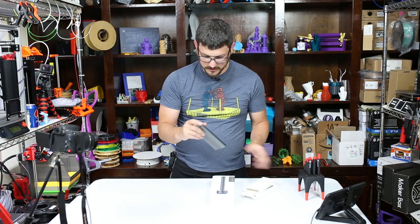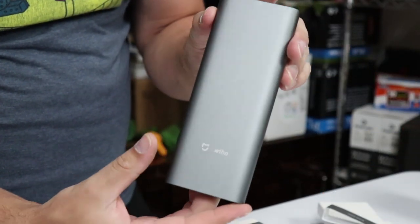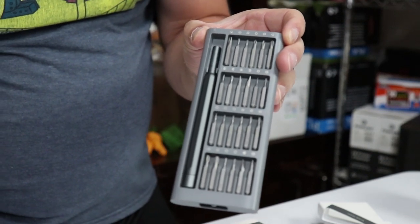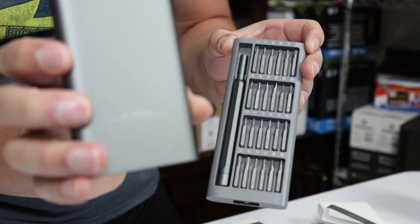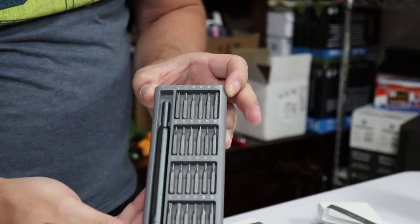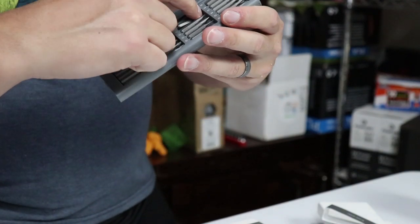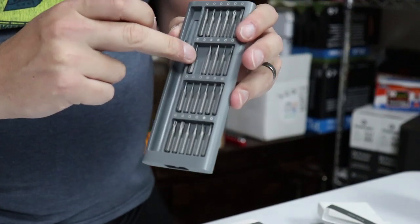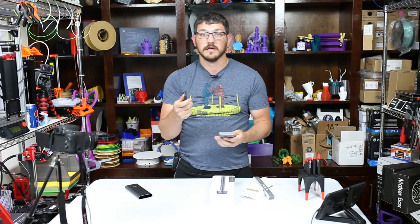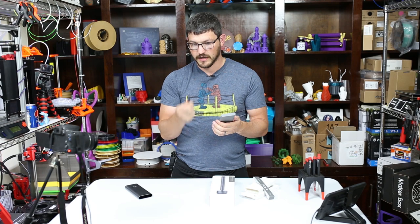It comes in a pretty nifty little case which I really liked. You just push and the top pops open and there's the set. Interestingly, on the back it says 'warning disconnect power before using' — there's no power in this, which I find funny. It's a very small, all-aluminum kit. Even the driver handle is all aluminum and all of the bit slots are magnetized.